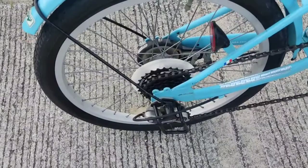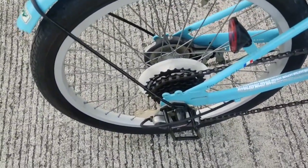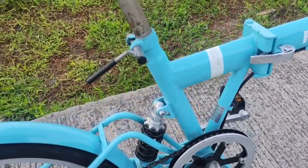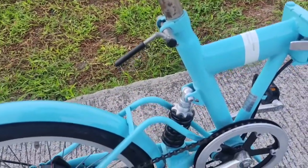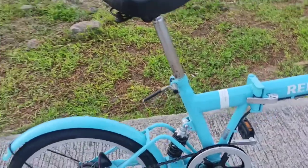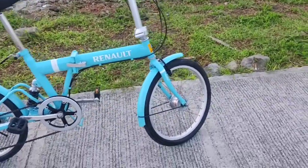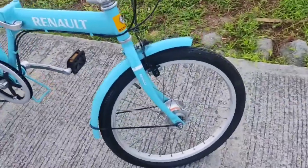So balik tayo sa shifter niya — 6-speed Shimano shifter siya, and meron na rin siyang shock para sa pagsasakay. Mamaya iti-test drive natin para mahalaman natin ang takbo. It also supports yung dynamo light.